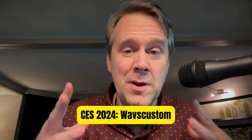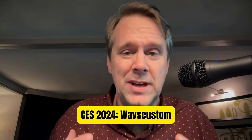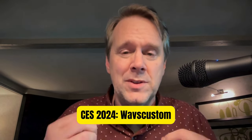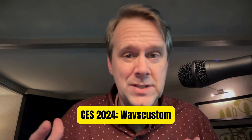Greetings, folks. Dave Hamilton from both Mac GeekGab and GigGab Podcasts, out here in Las Vegas, Nevada for CES 2024. I got to meet with the folks from a company I've used before: Waves Custom at WavesCustom.com.